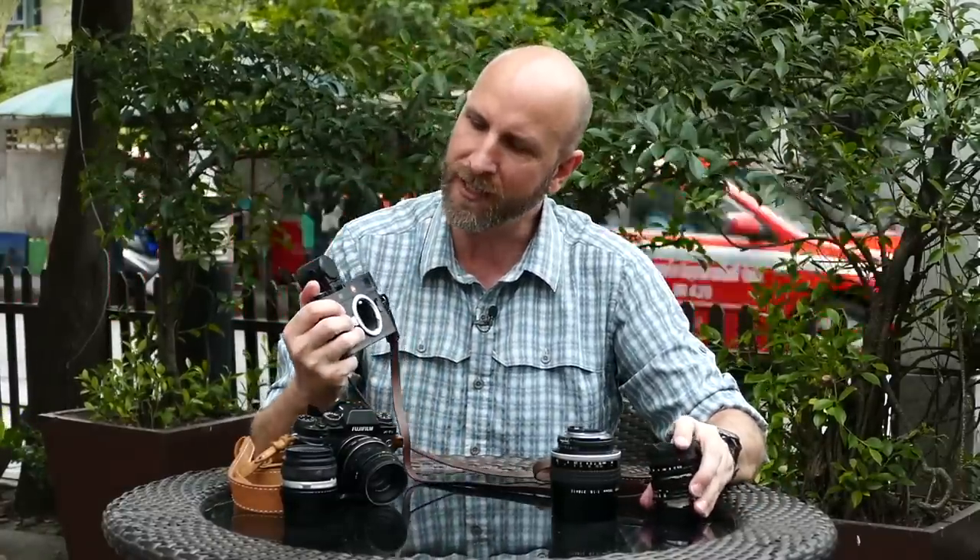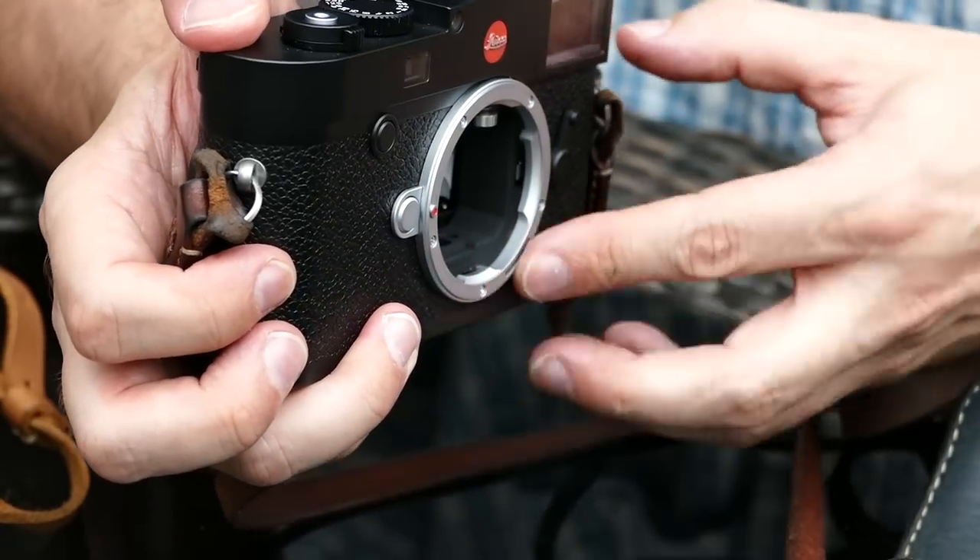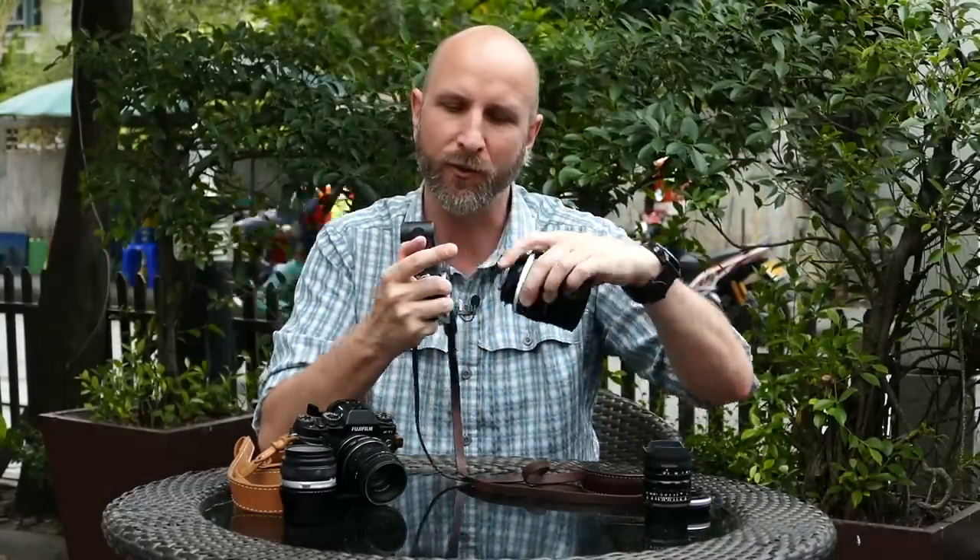Why does it work with mirrorless? If I take this lens off my Leica M10, you can see there is no mirror in front of the sensor — thus 'mirrorless.' That means the lens mount is very close to the sensor itself. This is really important because the back of a lens has to be a specific distance from the sensor to focus properly. On DSLRs, because of that mirror, mixing brands with an adapter puts the back of the lens too far from the sensor and it just won't focus. With mirrorless cameras there's enough room for an adapter, so you can mount a Leica, Nikon, Minolta, Olympus, or Pentax — whatever — and it works just fine.